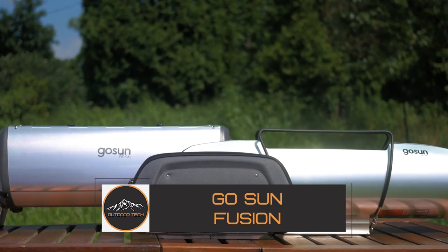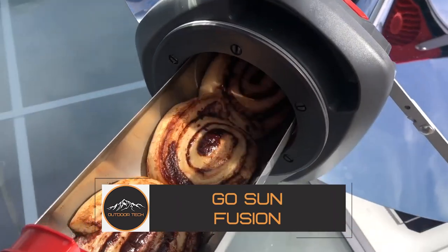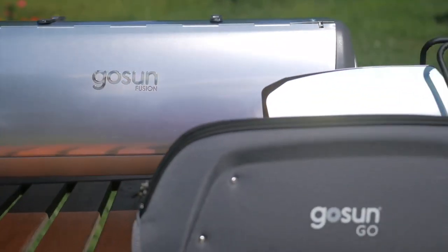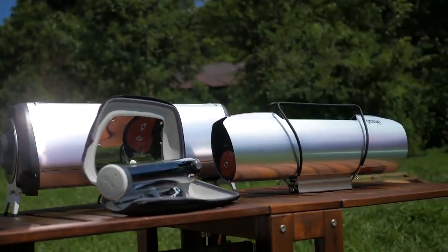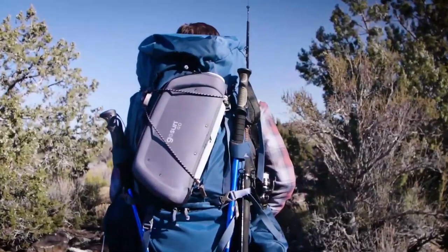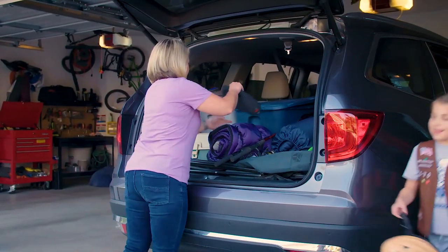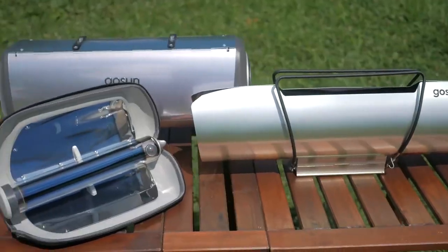The GoSun Fusion is a solar plus electric hybrid oven you can use almost anywhere your outdoor adventure takes you. It is a robust and portable oven — 23 inches long and 14 pounds in weight. Its maximum temperature is 550 degrees Fahrenheit, and each load can cook 4 to 6 meals in its internal space.